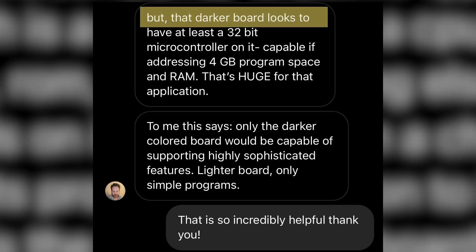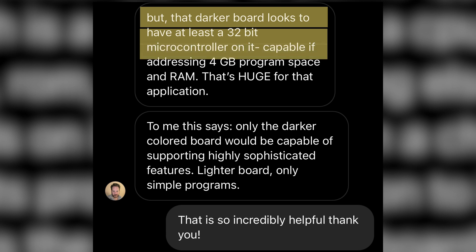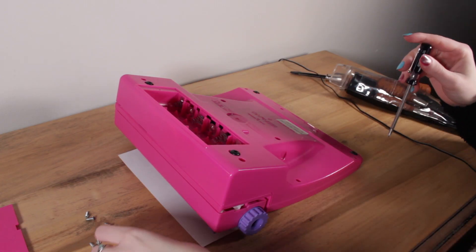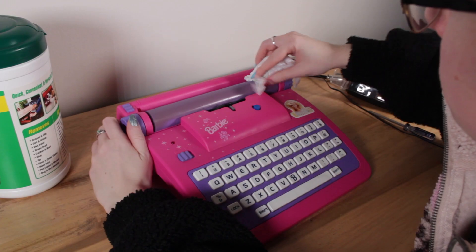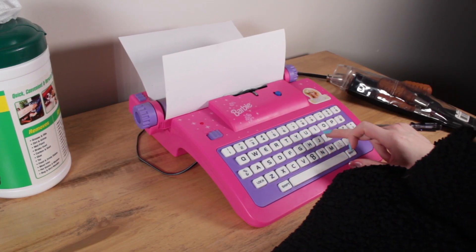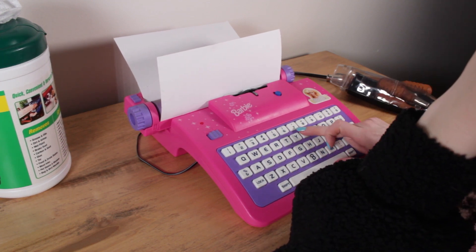The darker board from the E117 looks to have at least a 32-bit microcontroller capable of addressing 4 gigabytes of program space and RAM — huge for that application. Jason concluded that only the darker board would be capable of supporting a highly sophisticated feature, while the lighter board is limited to simple programs. Translating from context clues: the E117 has a much bigger computer board with enough storage space to run an alpha substitution program for coding and decoding, while the E115's smaller board can still do bold and underline but can't run that kind of program. This absolutely makes sense mechanically and explains why the E115 doesn't have coding and decoding while the E117 does.